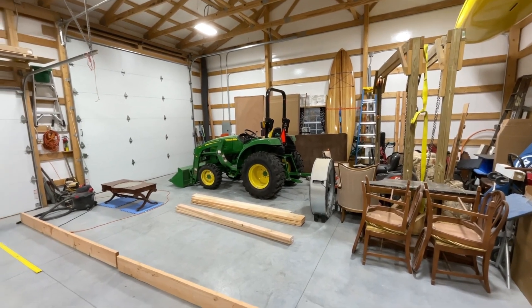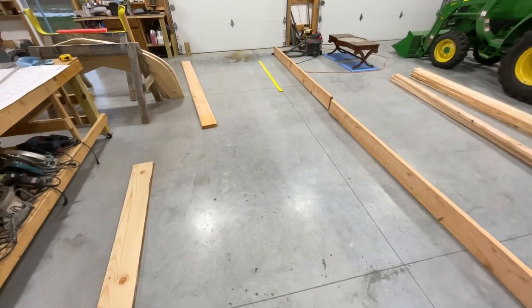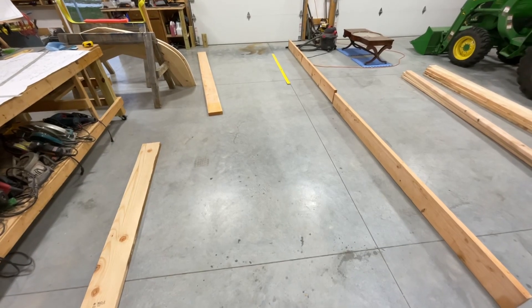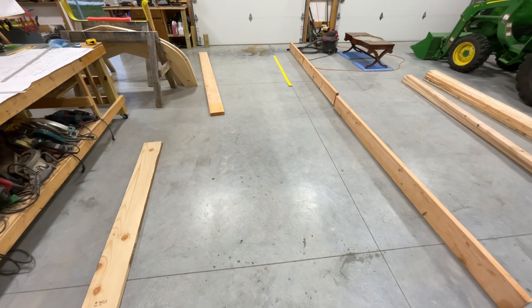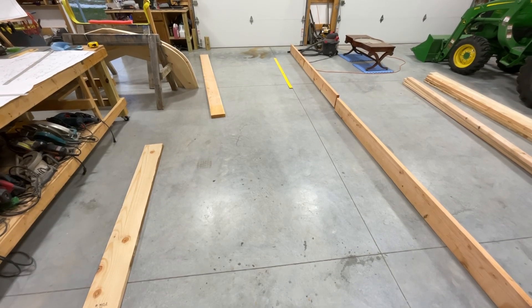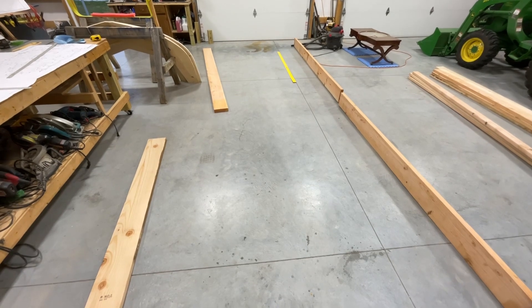If I lay two sheets of plywood down on the floor end to end, I'll have 16 feet. I should be able to lay these pieces along the side of it and know if I've got straight edges, so that when I stand it up they should be straight. I believe that's how I'm going to do this.